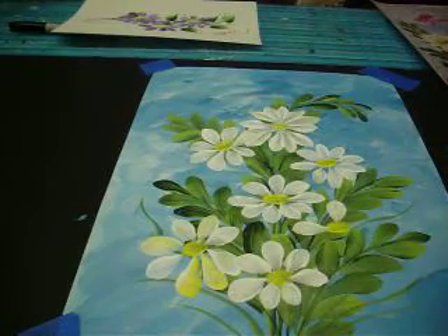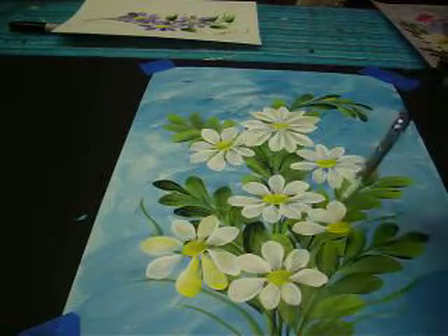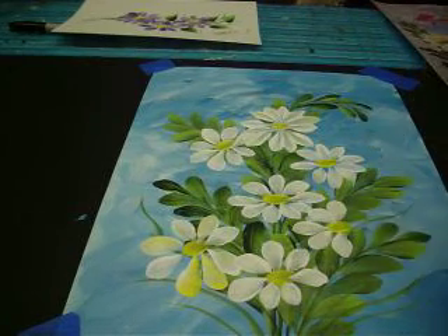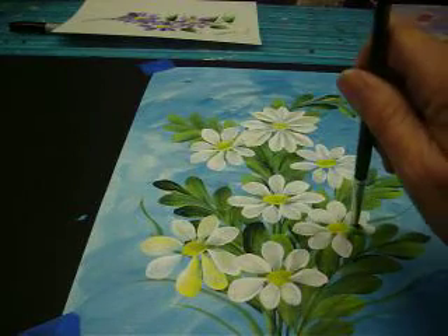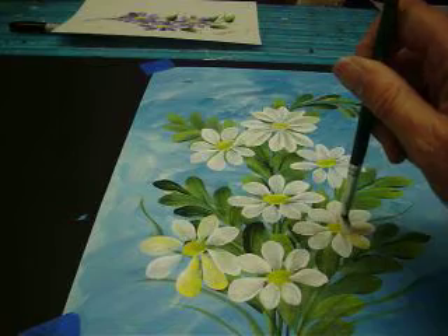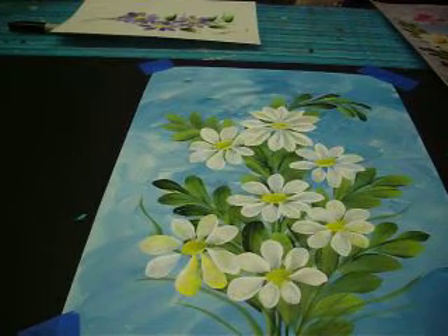I paint pretty fast because I've done this for a long time, but also if you have that round brush you can paint these much faster than with the number 12 because the round brush holds a lot more paint. Pick up a little bit of yellow on that one — kind of pull some of that yellow in here. And there we go — we now have all of our daisies put in.